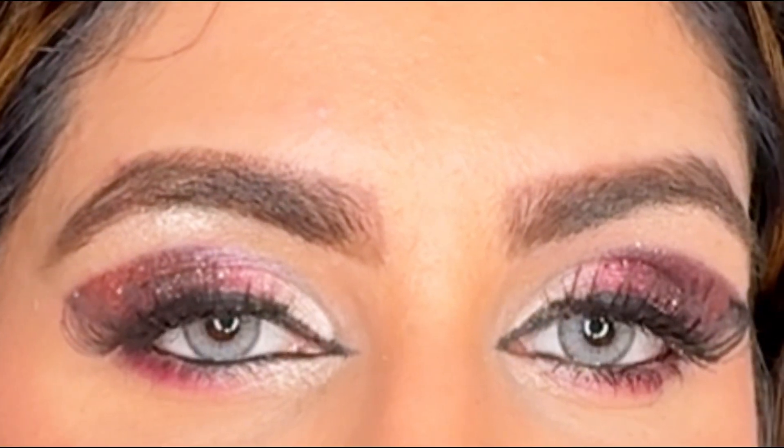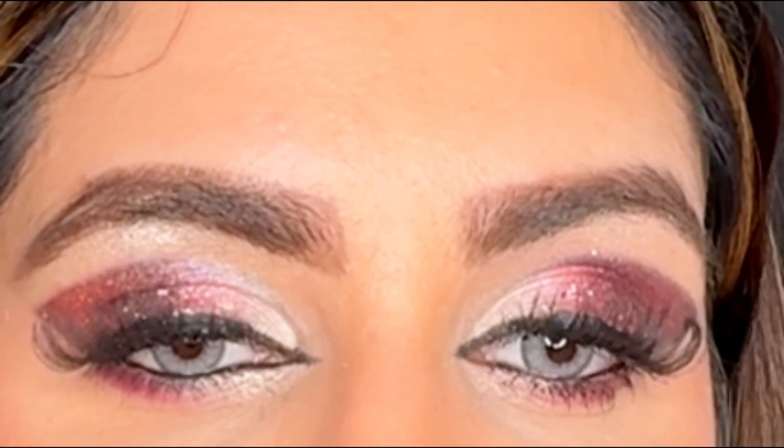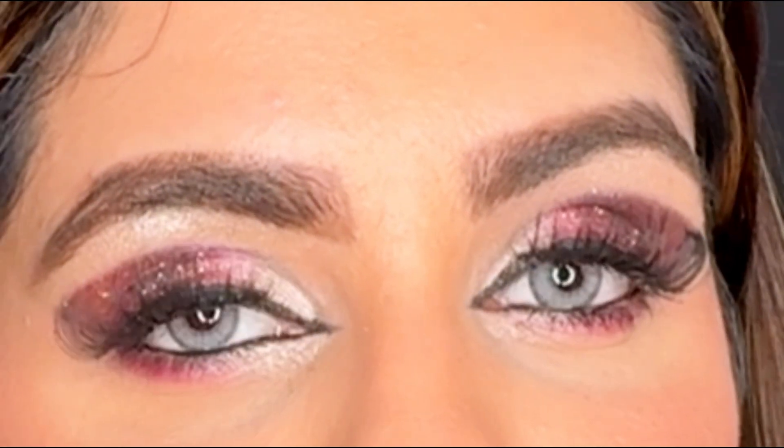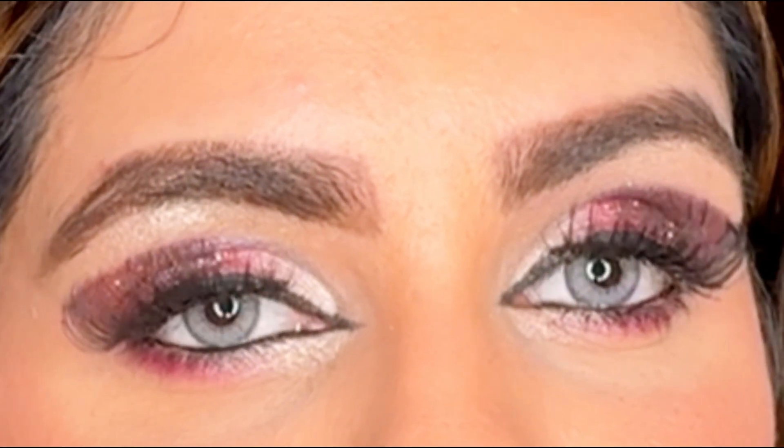This is my final look — hope you love this tutorial! If you do, please subscribe to my channel. Until then, I will see you in the next video.